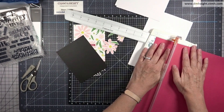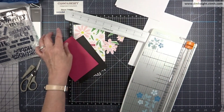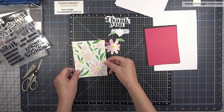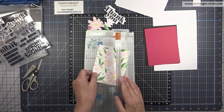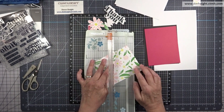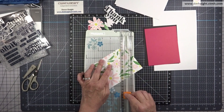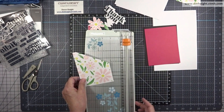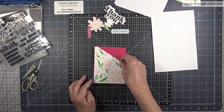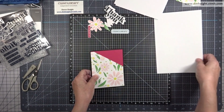I'm bringing in a piece of rosy — the lighter color — cut at four by five and a quarter. Then I'm bringing in the floral background, setting it in my trimmer at an angle and deciding what's going to be cut off and what's staying. That layers on top of the rosy. I'll lay everything out on my card front and tuck the fussy-cut flowers under the diagonal corner so the background behind them will be rosy.